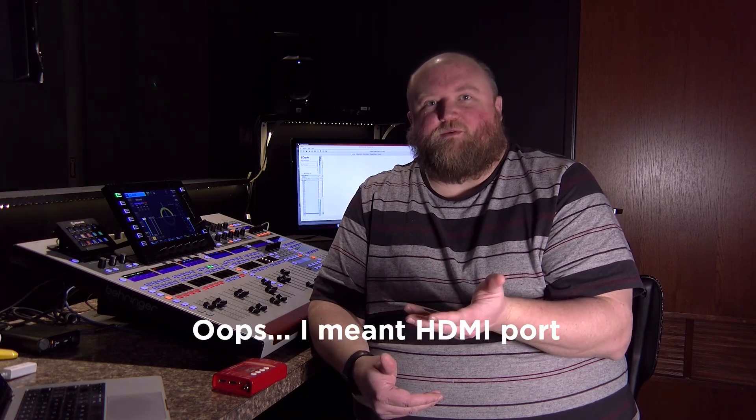I just wanted to do a quick product review for you on the Decimator MDHX. Let me explain my situation and why I like to use it. I use primarily Blackmagic products along with Apple Mac products. Years ago, you could plug a MacBook Pro or a Mac Mini directly into a Blackmagic ATEM switcher via the USB port, and it would show up on the switcher as an input source. No problems — you could configure the Mac to the right resolution, and the switcher would see it.